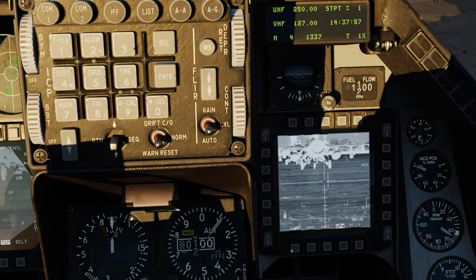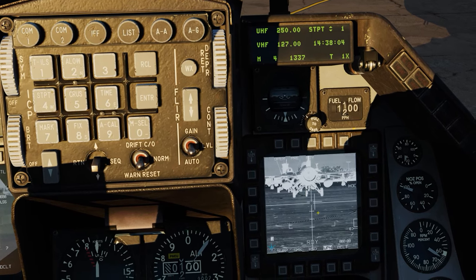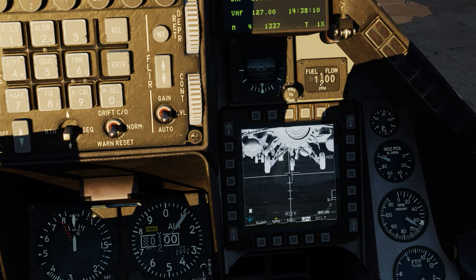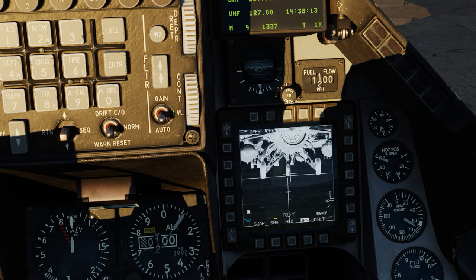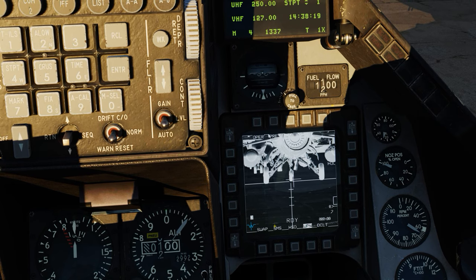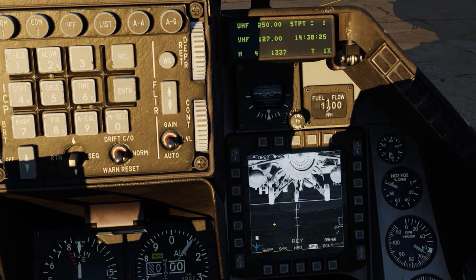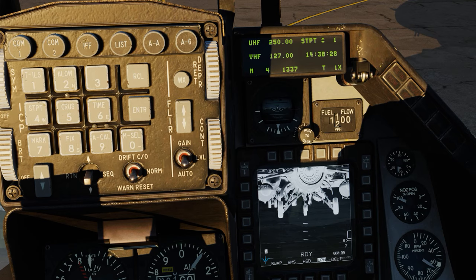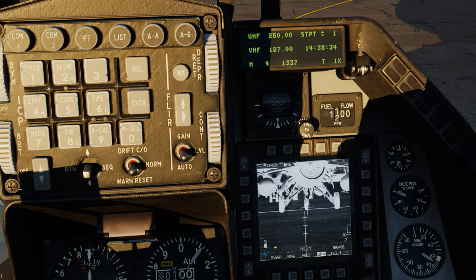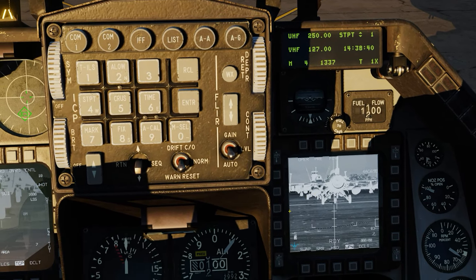Let's hop over to Station 3 and do the exact same thing. Start slewing the Maverick — we're already slewing on the right MFD. Go to FOV mode and slew it to the correct position. Looks about right. TMS up short. BSGT for boresight — it's saved. TMS aft short. Come out of FOV field of view. And that's it — boresight alignment is done on the ground.